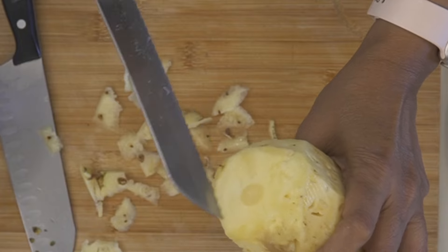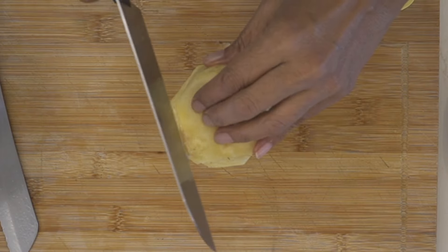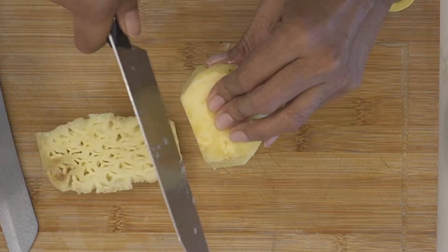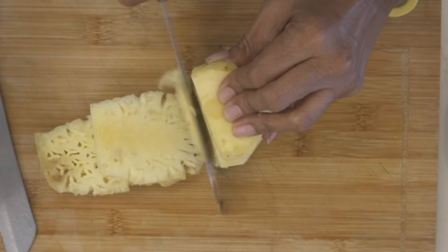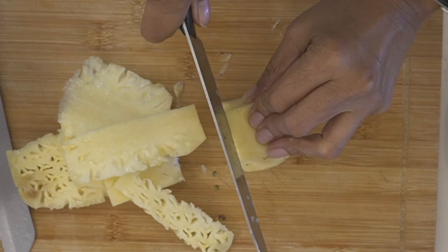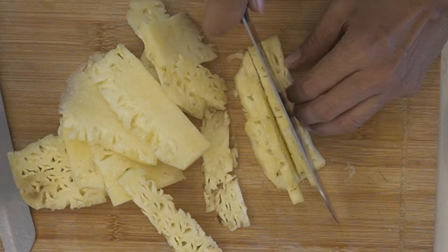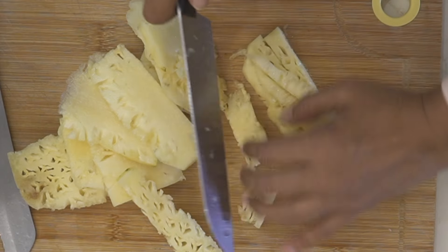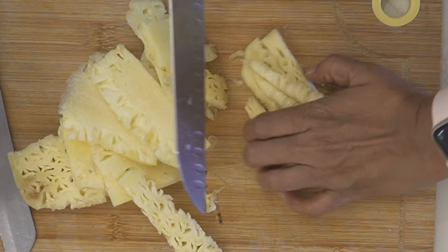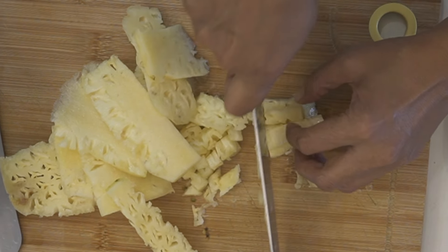I'm not going to use the core because in a chutney it doesn't become nice and soft. So I'm just going to finely chop up the pineapple. A good way to chop it if you don't want the core is to first thinly slice it alongside the core and ensure you only get the juicy part. Ensure the pineapple is nice and soft and tender because only then it'll caramelize beautifully.